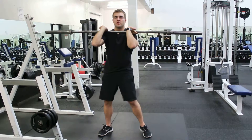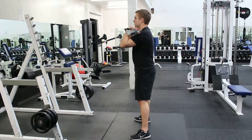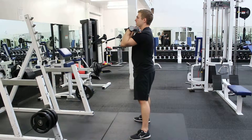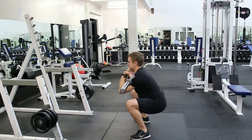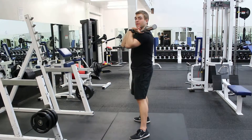With this one, the torso is going to be pretty upright, as you'll see from the side here. Because the bar is loaded in the front, you really have to sit back to keep it straight. And that is the front squat.